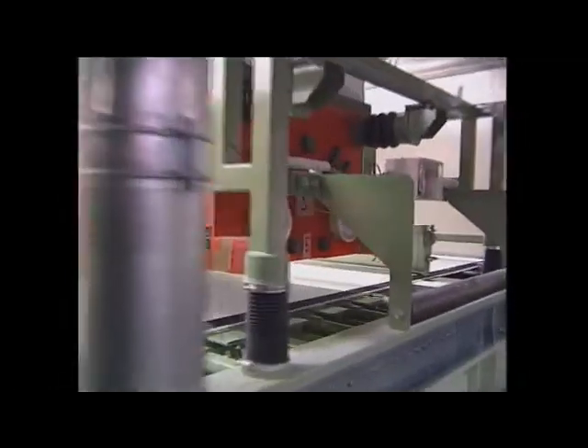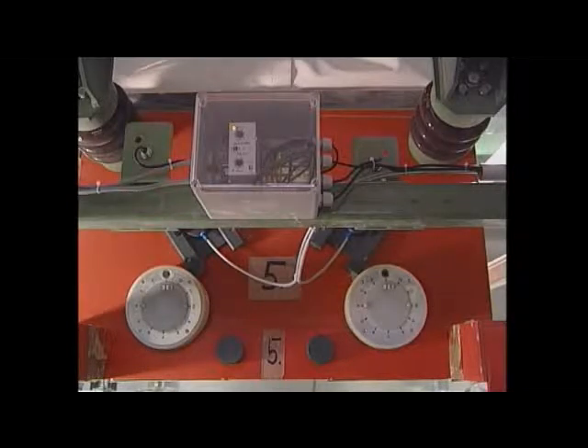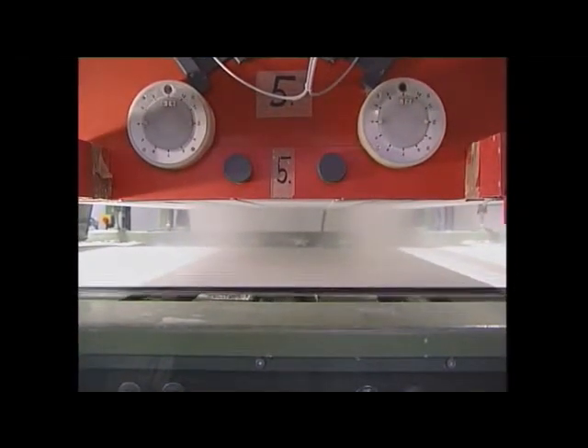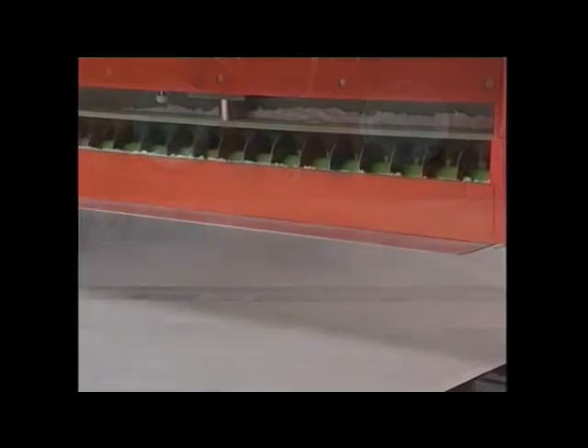This is the view into the actual flocking machine, which has five flock modules. On top we can see the flock level control, from whence the pre-dosing system is controlled. The two white round discs allow the pressure of the brushes to be adjusted onto the sieve base. The electrostatic high tension is connected to the base of the sieve.